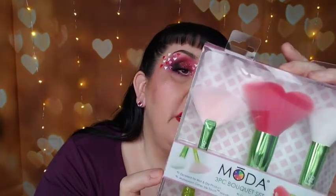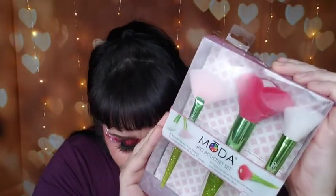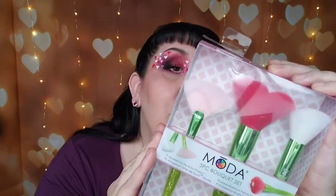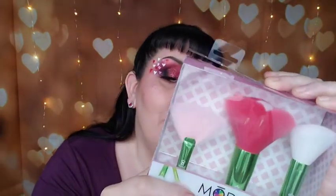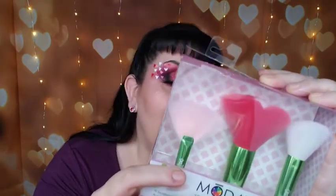This one was so cute — it's the three-piece Bouquet set. It has the Peony powder brush, the Lotus fan brush, and the Calla Lily brush. I opened this one up because I wanted to show you this brush in particular — it actually looks like a little flower. It has a glittered handle and on the inside it really does look like a flower.